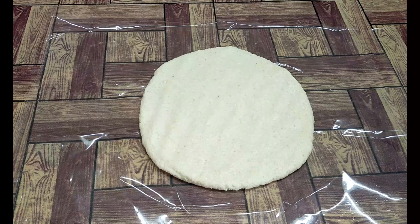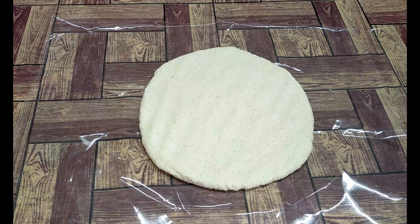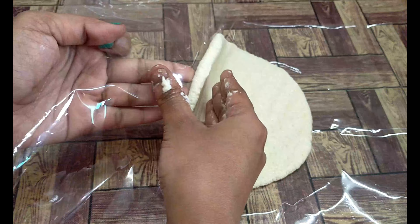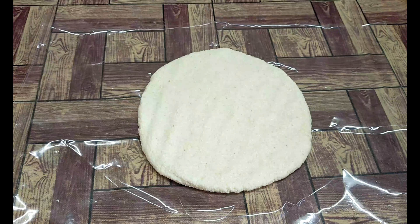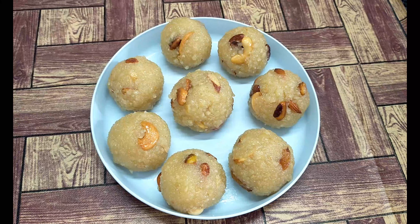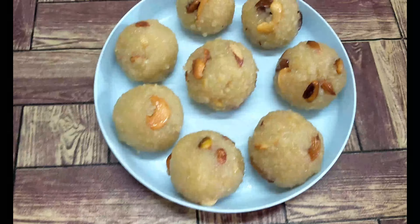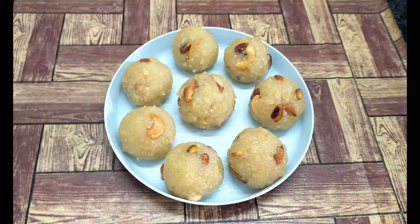So this is also Rava Laddu. The process of normal Rava Laddu is a normal process, but in this video, if you follow me, you will be able to make Rava Laddu every 10-15 days. So let's get started with me and this juicy Rava Laddu.